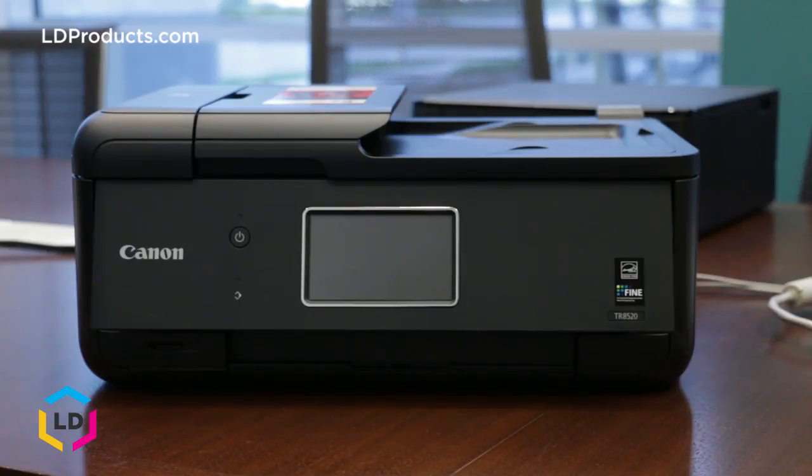You'll need both cartridges installed in your printer in order for it to function properly. Cartridges are sold in a standard yield size, a high yield or XL size, and an extra high yield or XXL size. The high yield and extra high yield cartridges offer considerably more ink and are a great option if you print regularly.